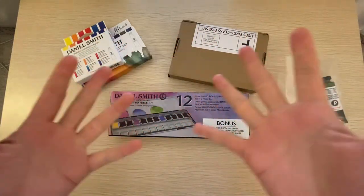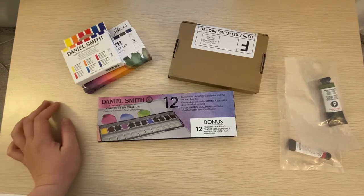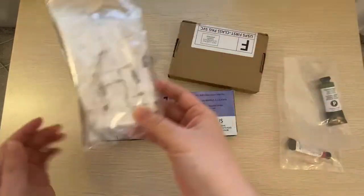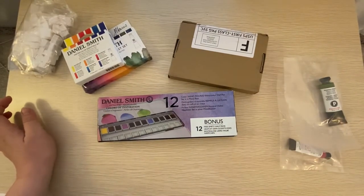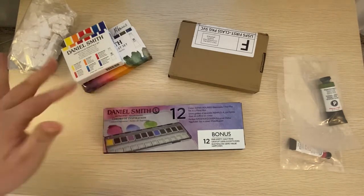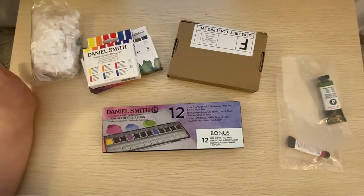Hello and welcome to my channel. I'll be sharing with you some purchases I've made from Amazon — these are art related purchases. Like a lot of people during this pandemic, I've decided to pick up some art supplies and was more into trying out things that I haven't tried before.